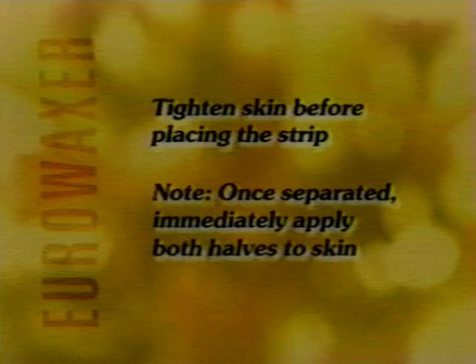Before applying strips to skin, determine the direction of hair growth. For maximum effectiveness, hair to be removed should be between one quarter and one half inch long. Strips will be applied going in the same direction as hair growth and removed in the opposite direction. When warm, remove one of the two-ply strips, leaving the other strips in the heating unit, and separate it into two parts. Each will have one side coated with wax. For best results, tighten the skin as much as possible before placing the strip. For instance, point your toes when waxing the tops of your legs.